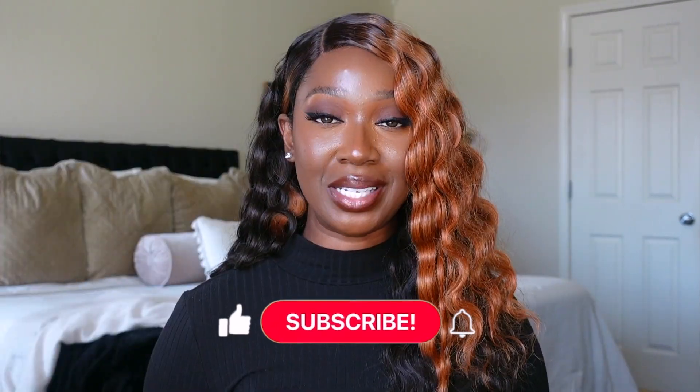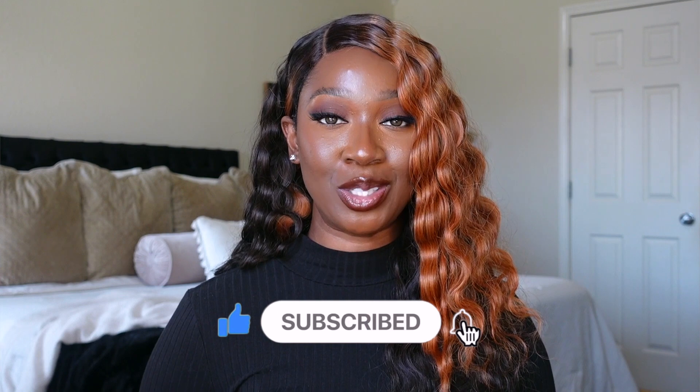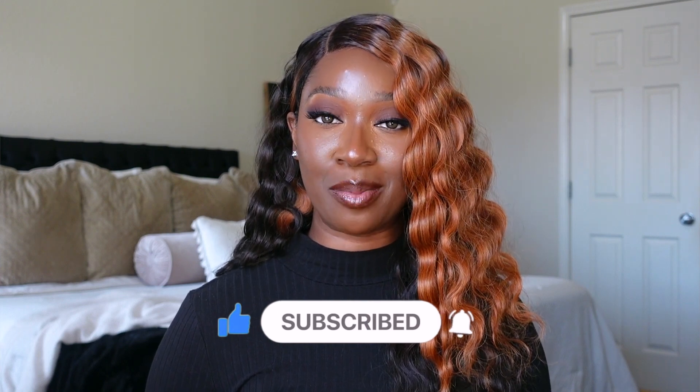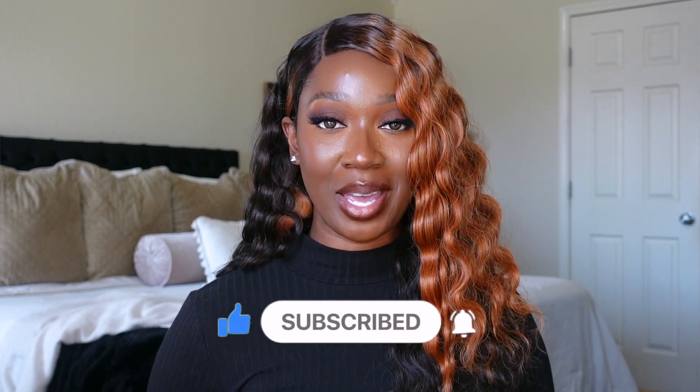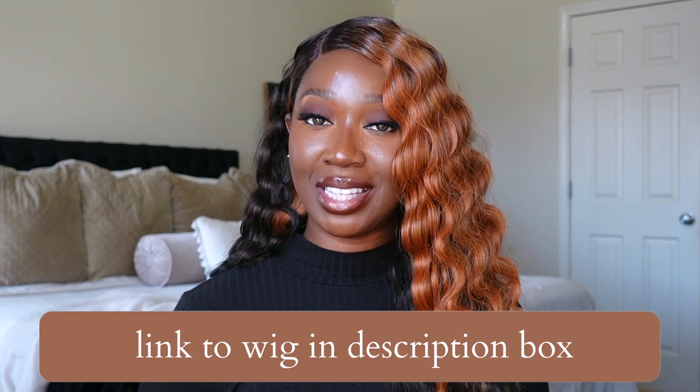You guys also feel free to leave your thoughts and opinions as well. If you enjoyed this video, please give me a big thumbs up. Make sure you subscribe to the channel before you leave and click the bell so you're notified anytime I upload a video. Follow me on Instagram and TikTok — they're both at Tan Dotson. I'll have a direct link to this unit in the description box below. I will see you guys in the next one!